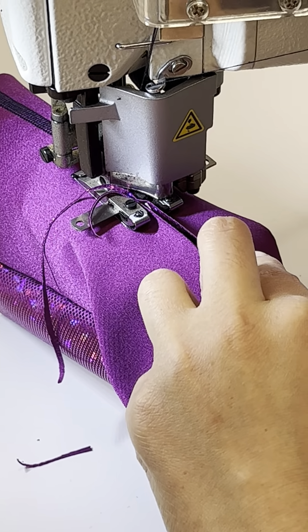That's the flatlock — it's flat on both sides, right side and wrong side. It doesn't take too much work, doesn't need much seam allowance, and it's very smooth. The downside is it uses a lot of thread to make that stitch. The right side of the finished sample looks like this, and the wrong side is flat as well. That's the sample for today.